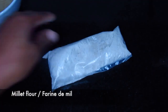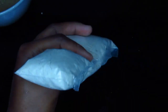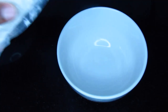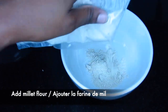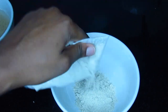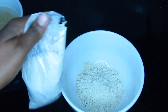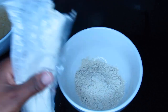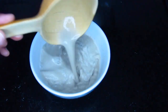I forgot to show you this ingredient earlier — it's millet flour, and it was inside the millet lumps bag. I'm also going to use it for this recipe. In a bowl, I'm going to add a small quantity of millet flour and some cold water, and mix it with a wooden spatula.